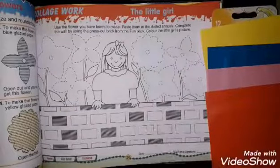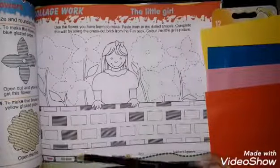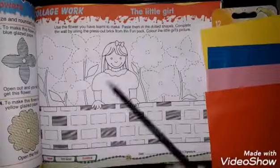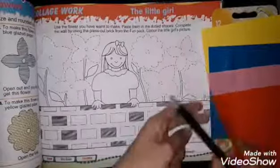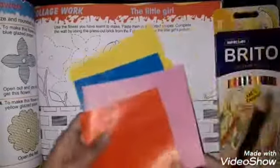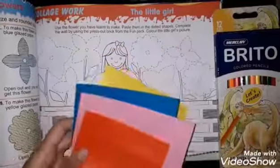Besides that, you have to take the color paper and cut the bricks to paste in place. For the girl's picture, I will show you a sample. You have to remove your paper from the back of your book and cut it — it is on page number 25.